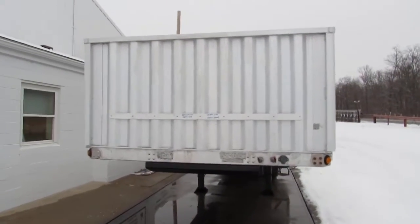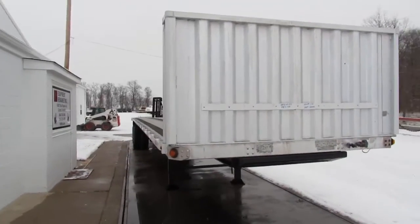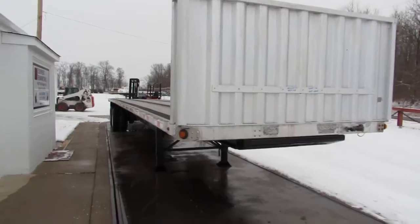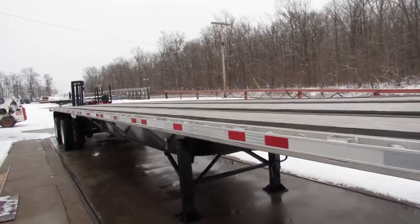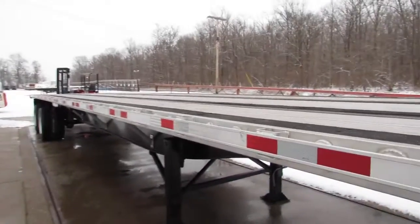Welcome to Equipment and Marketing. Today we're taking a look at a 2013 utility aluminum combo 48 by 102, with a universal mounting kit on the back. This will carry a Moffitt, a Princeton, a Load Mac, and many other brands.